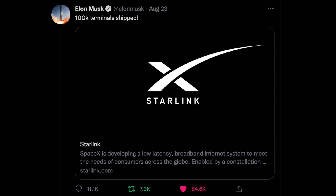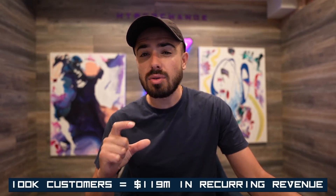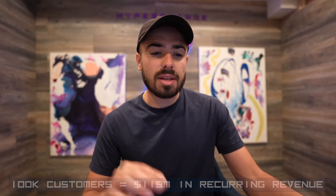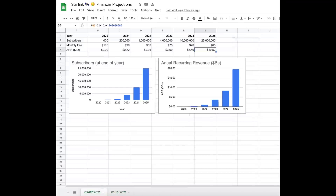Elon Musk confirmed that Starlink had 100,000 terminals shipped — let's equate that to about 100,000 customers, all paying $99 a month. That's 100,000 times $99 times 12 — we're looking at $119 million in annual recurring revenue today from just those first 100,000 users. This is actually above my estimates. I changed that to 200,000 by the end of this year. I already have them scaling down to $90 a month but scaling up to 1 million users by 2022, then 4 million, 10 million, 25 million.